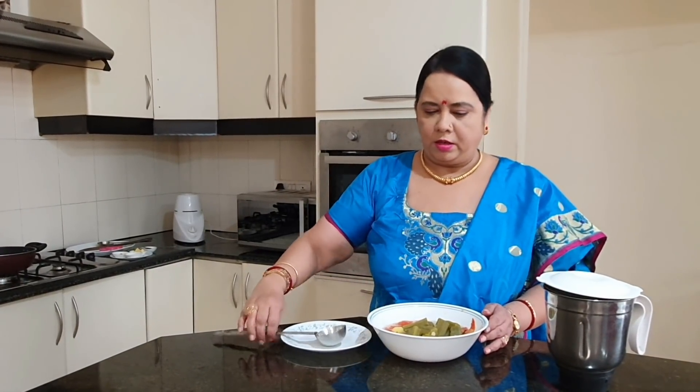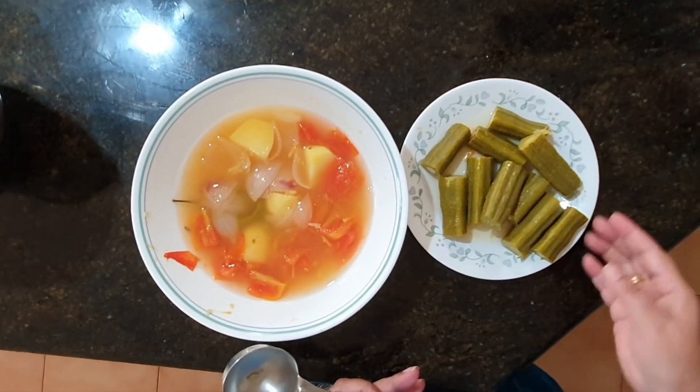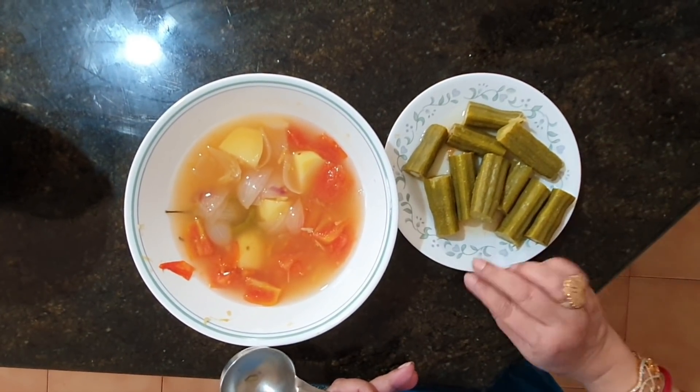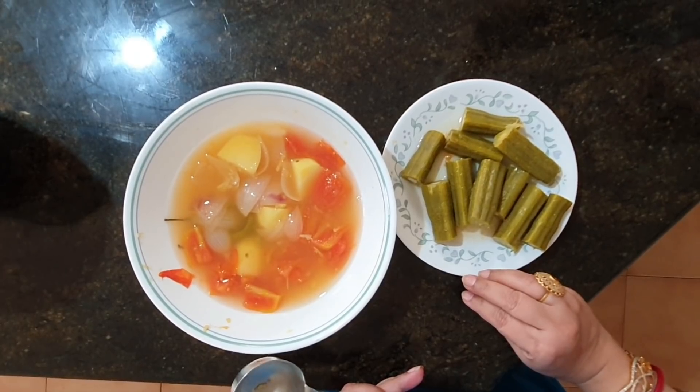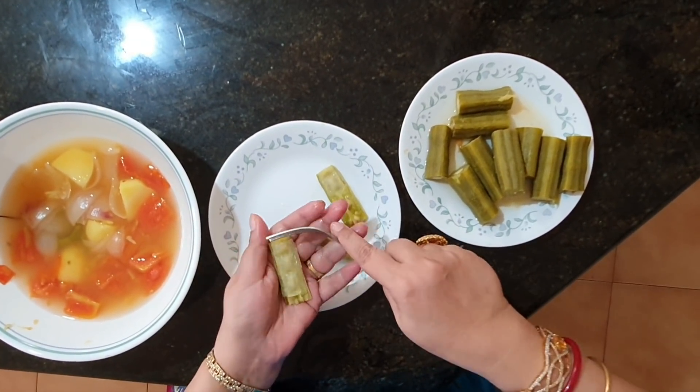Now I have taken out the boiled vegetables. I am going to separate the drumsticks from the vegetables. I have separated the drumsticks — we are going to peel them now.